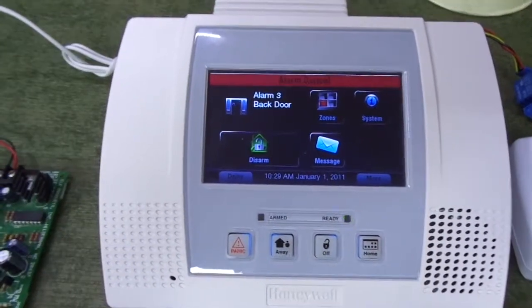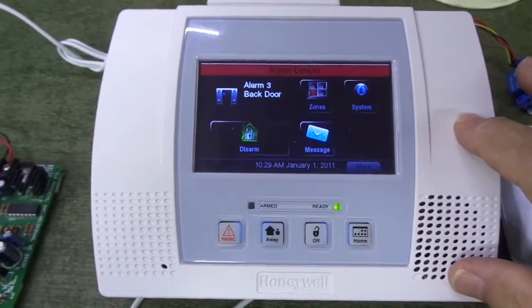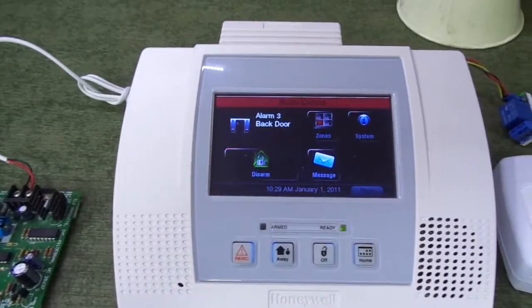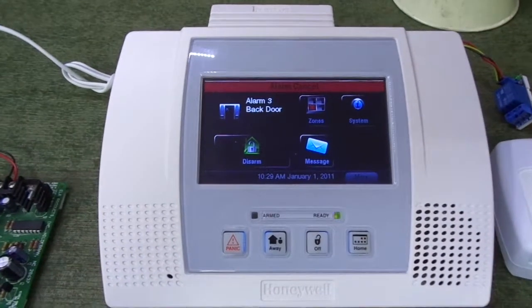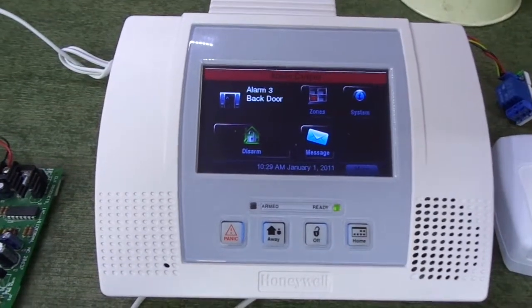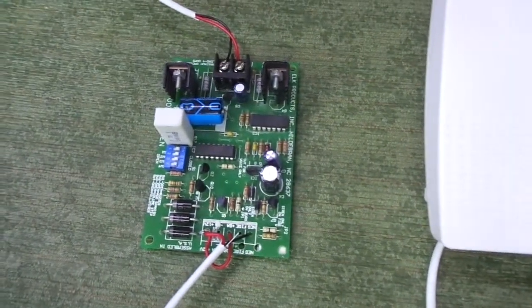I think a burglar coming in and hearing more than just the built-in siren on the Links Touch — but another siren with a voice warning telling them to leave immediately — I think that would add a lot to protecting your things. That's what your burglar alarm is all about. I'll probably have this particular panel and the ELK voice siren driver all in a package.